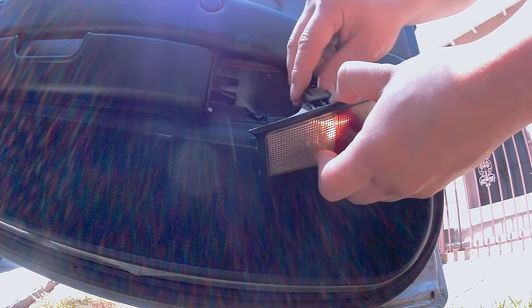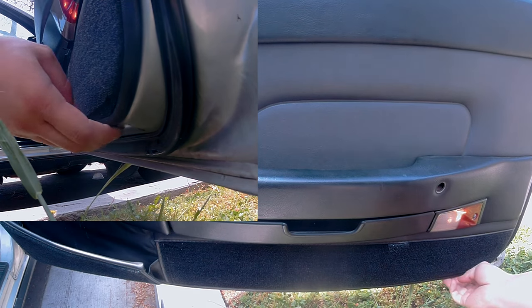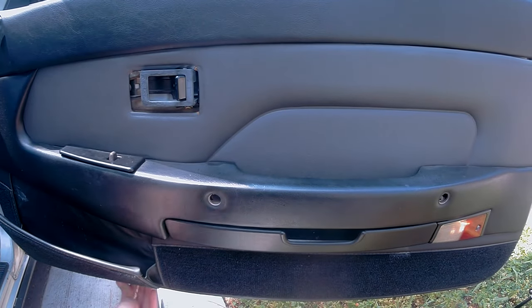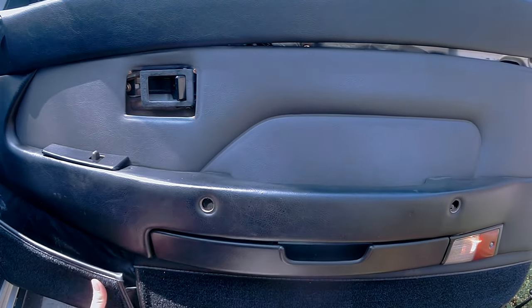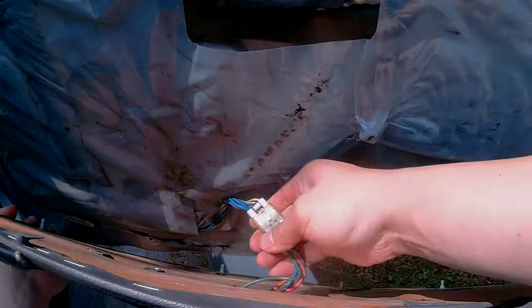Now proceed to remove the connection — press this tab and wiggle it out. Put your finger in here, pull it out, and work your way all the way around the door trim. Slowly pull the bottom portion towards you and make sure nothing gets caught. If it does, release it and then pull the rest out. Remove this clip here as well — press the tab and then separate them.